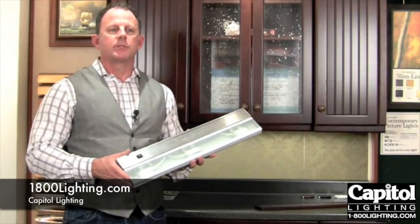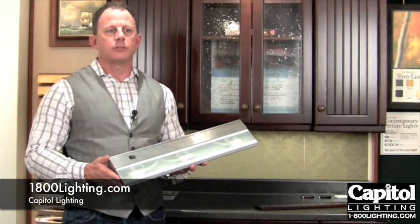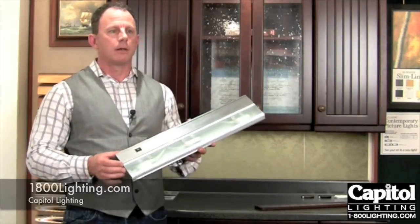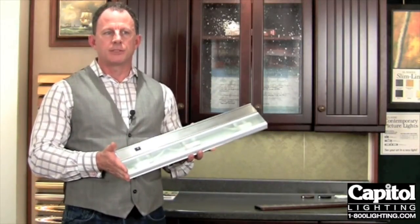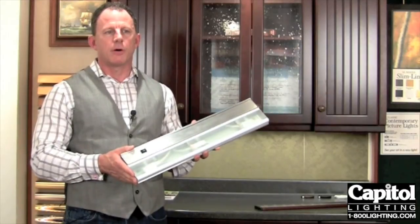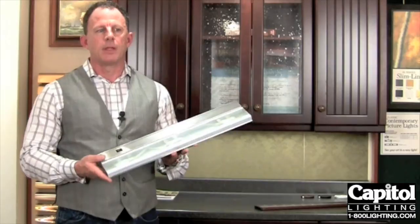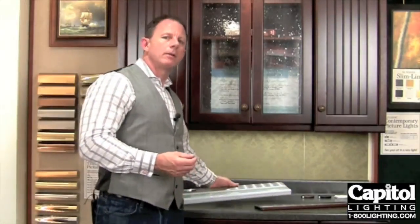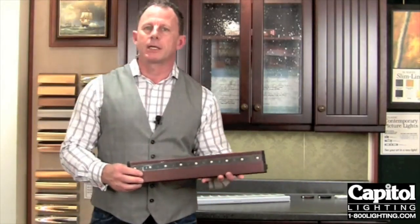There are some things you'll definitely need to take into consideration. If you're strictly on a budget, one of the things you should look at would probably be a low-voltage or a line-voltage xenon. This is a very moderately priced system; it's simple to install, and the cost is a little bit less than an LED system. If you are concerned more about long life, low heat, and also energy savings, I would strongly recommend that you take a look at LED.